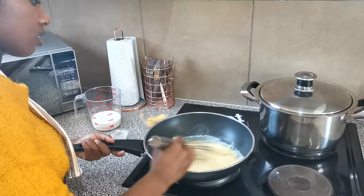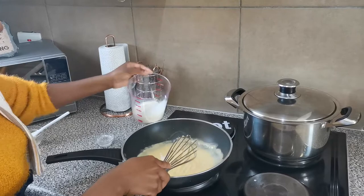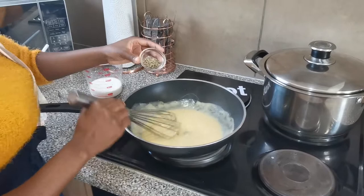I'll go in with a little bit more milk to make it a bit looser — just a tablespoon at a time. Because we're making a pepper cheese sauce, go in with some pepper and make sure you get enough for that peppery kick. I'm going in with about a teaspoon and a half.